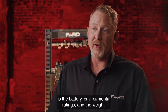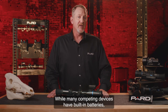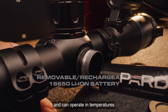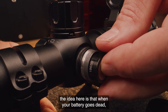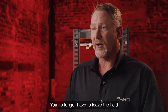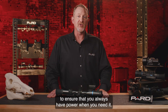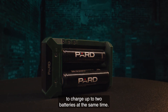PARD has integrated a removable rechargeable lithium-ion model 18650 battery that provides up to five hours of continuous use and can operate in temperatures between minus 22 and 131 degrees Fahrenheit. Unlike competing devices with built-in batteries, when your battery is dead you simply remove it and insert a fresh one on the spot — no need to leave the field or carry a bulky external power pack. 18650 batteries are commercially available and inexpensive. PARD also offers an external battery charger that can charge up to two batteries simultaneously.